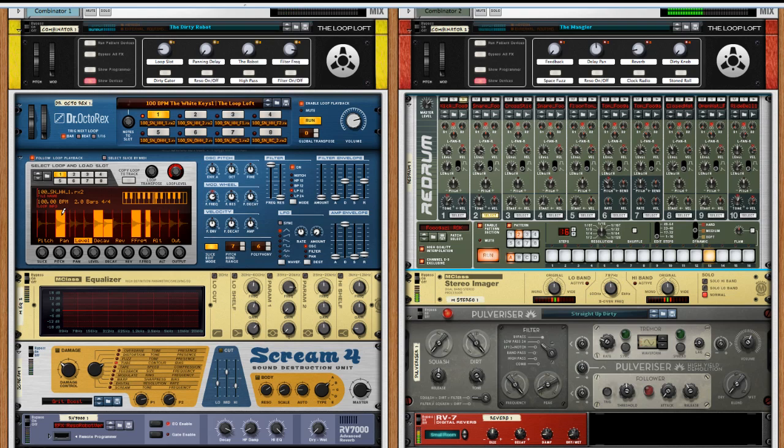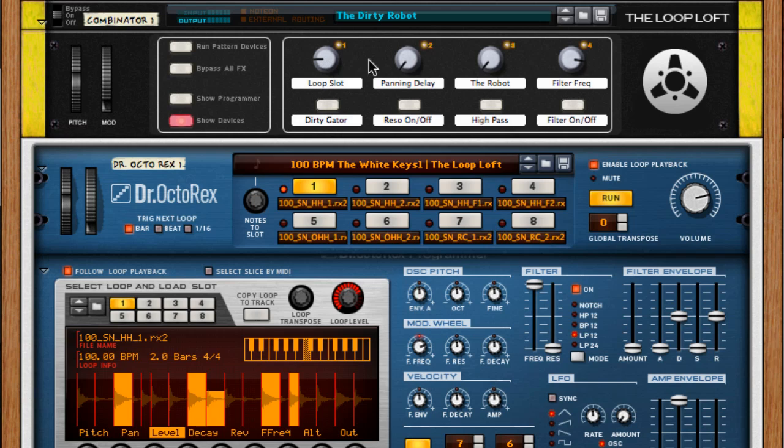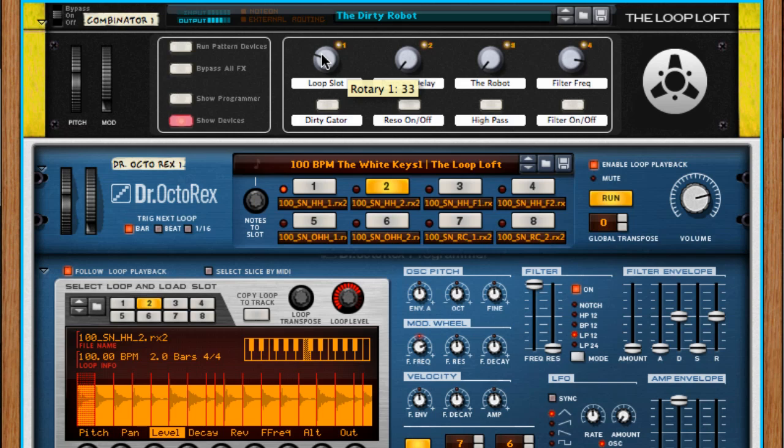Now we can go back and start using some of those combinator effects. We've got The Robot — if we want to robot-ize the snare drum, we turn the resonator on, get crazy with some panning delays, some gator effects going on — you can hear some 16th note bubbling kind of action. Another nice thing you can do is switch the loop slots back to a more traditional loop to hear what that sounds like — it kind of fills everything back up again. And then if you want to strip it down again, go back.